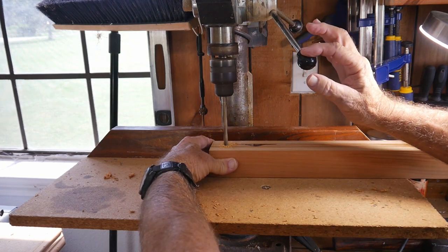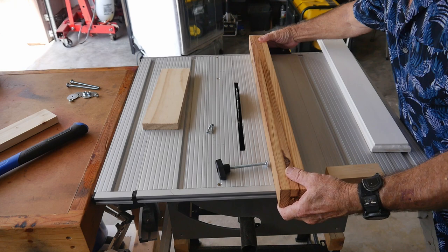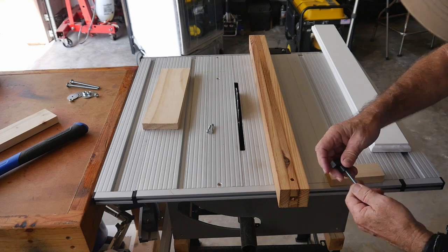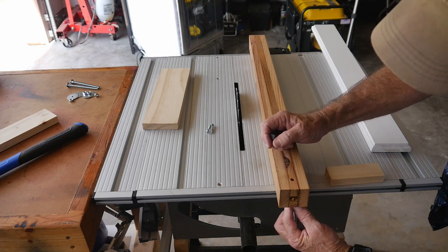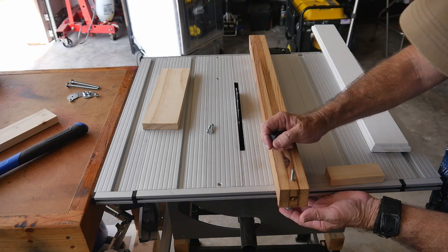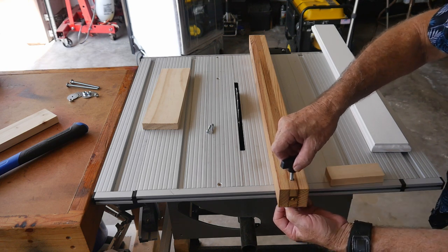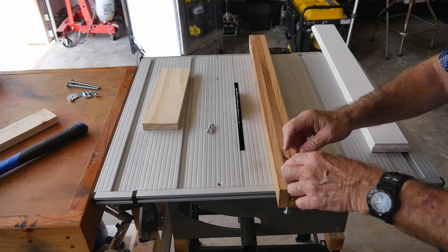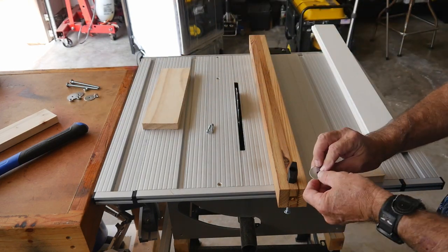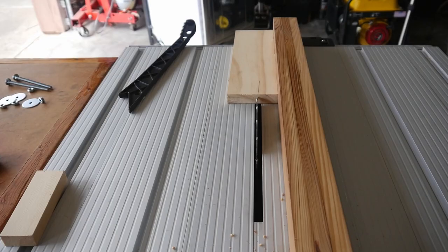I'm just going to gently ease the drill bit down through. There we go. This hole is going to be really oversized and sloppy because the hole doesn't really matter — we're going to be pulling on tension here. I might put a big flat washer here if I can find one. This seems to be drilled out; it was a bit too small. Ready to rock and roll.